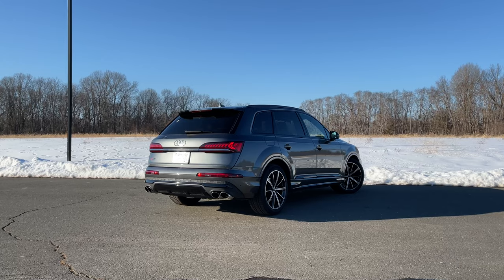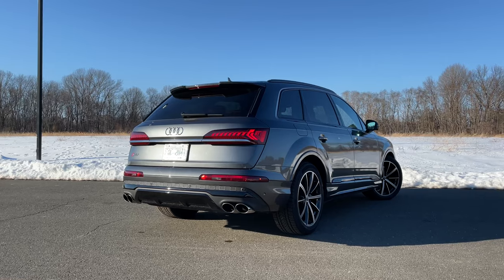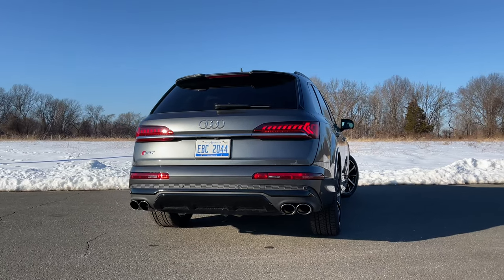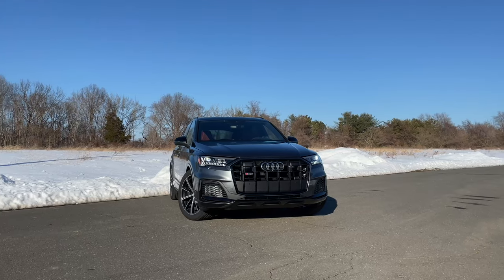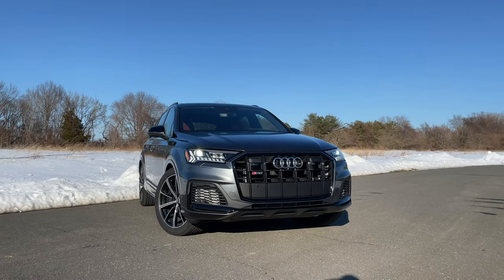Unfortunately, there's no Audi RS Q7 to go after the X5 M or the GLE 63 S, but I'm hoping Audi eventually changes their mind because they can do this performance game really well. Now let's break down the pricing: the cheapest of the three is the GLE 53 starting at around $72,000, but don't forget that doesn't have a twin-turbo V8. The BMW X5 M50i starts at around $83,000, and the SQ7 starts at $85,000 for the premium plus and $91,000 for the prestige. These are highly priced performance SUVs, but they do come with a long list of standard features.